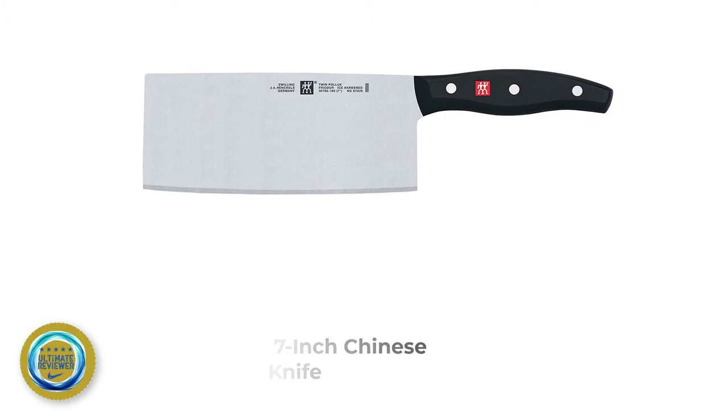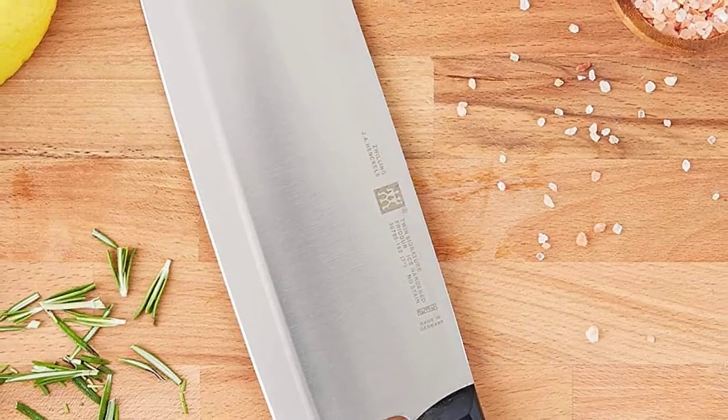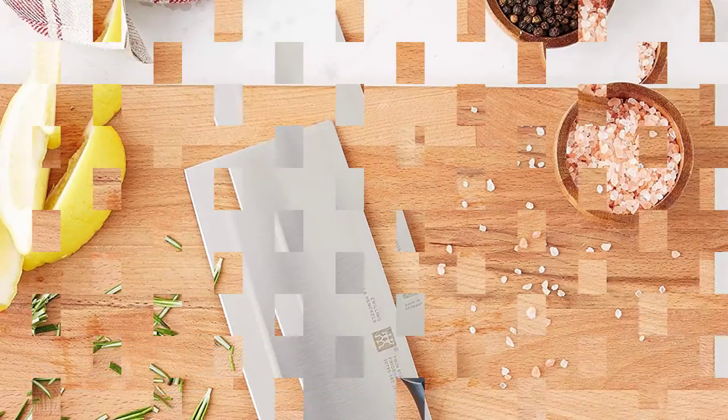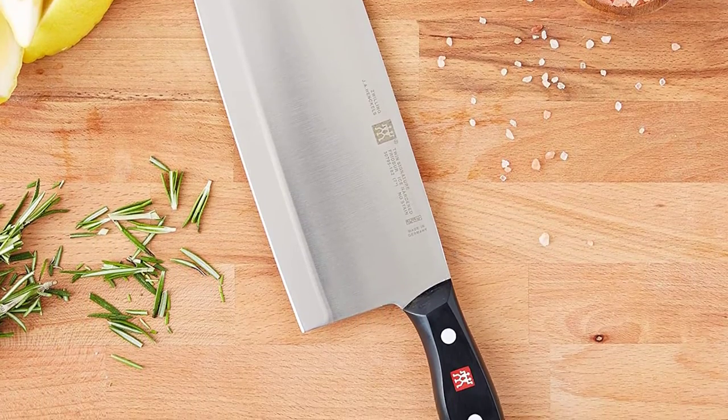Number 1: Zwilling Twin 7-Inch Chinese Chef Knife. The Zwilling Twin Signature 7-Inch Chinese Cleaver Knife is a great mid-priced Chinese cleaver. This cleaver is well-rounded so that it can be used in almost any culinary activity. The wide 7-inch blade makes it easy to smash garlic cloves, and I also like the increased blade width for chopping through cumbersome vegetables like lettuce and cabbage heads.